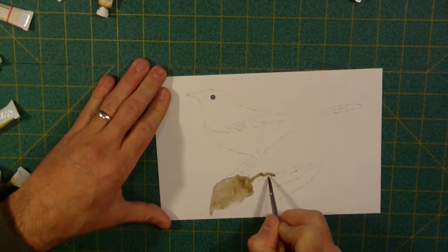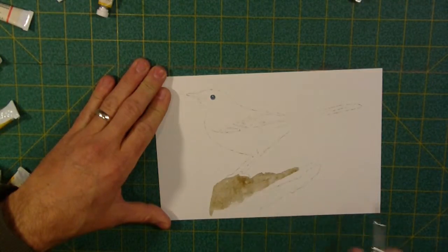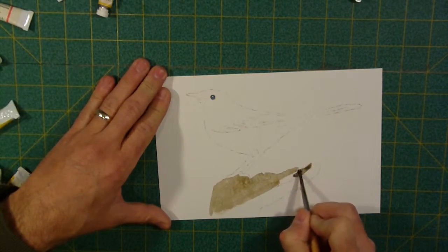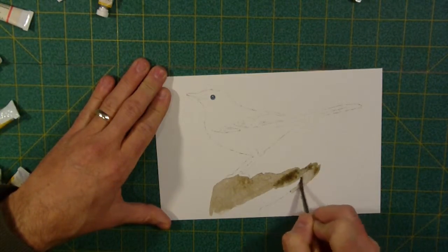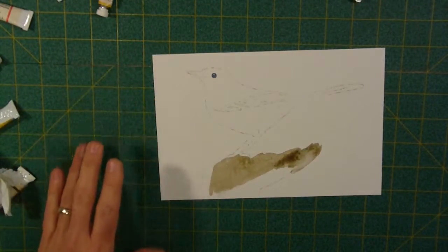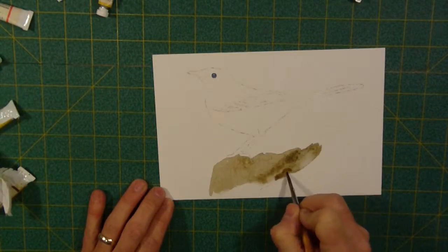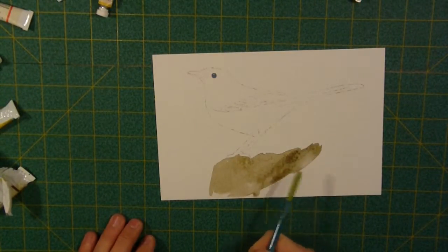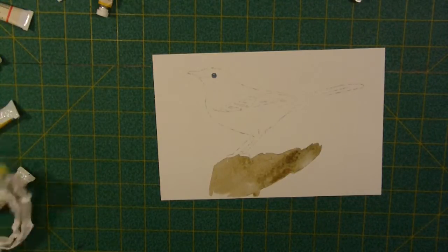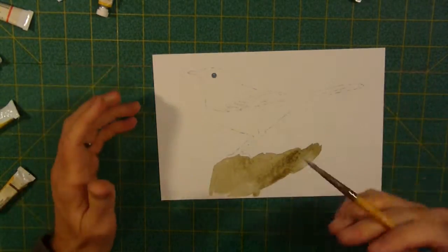We're not going to worry about the wood too much right now — we just want to get some color started. I'm just blocking in color; I'm not worried about tonal values, not worried if it's supposed to be lighter or darker. I've got a little darker spot here — totally fine. Right now we're just putting something on our paper. We're going to play with it later and have some fun with it then.